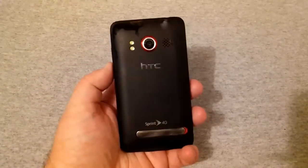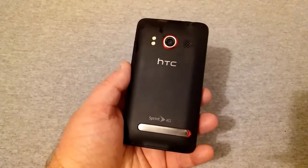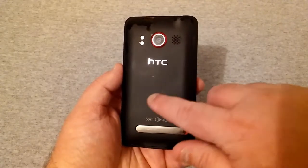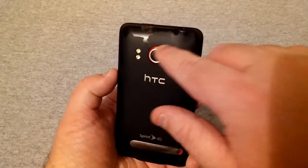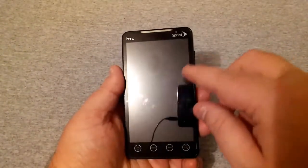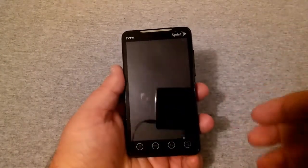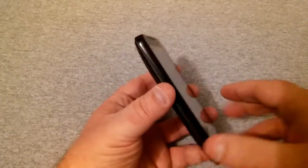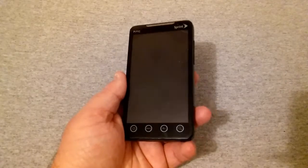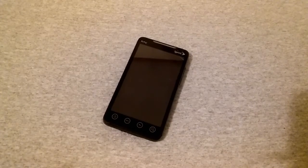So this is the HTC Evo 4G. This was the big boy on Sprint back in 2010 when it was actually released. I've had mine since around 2011. It looks pretty good except up here some of this flat black look has kind of come off and it makes it look shiny underneath. On the front screen you'll see it has suffered some scratches and there's a very small hairline crack that really doesn't hurt anything. It has got some scratches and it's a little beat up, but it was used like crazy.